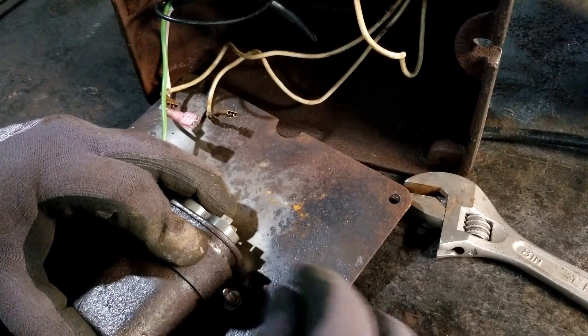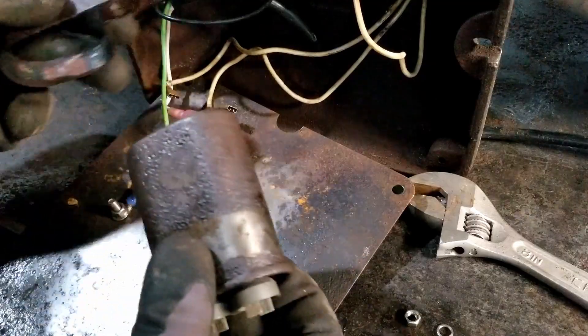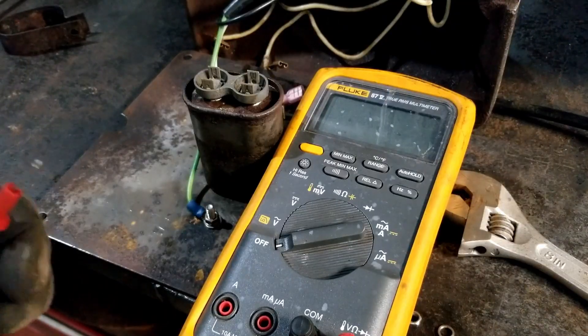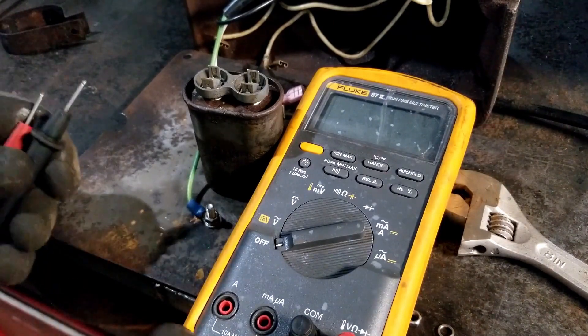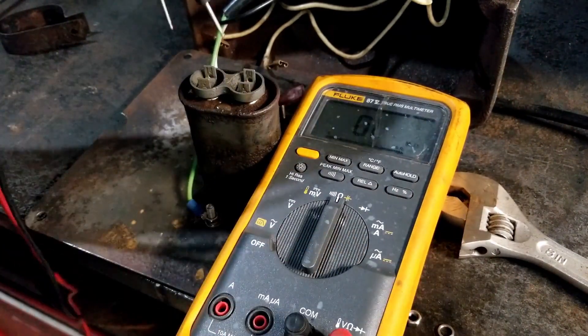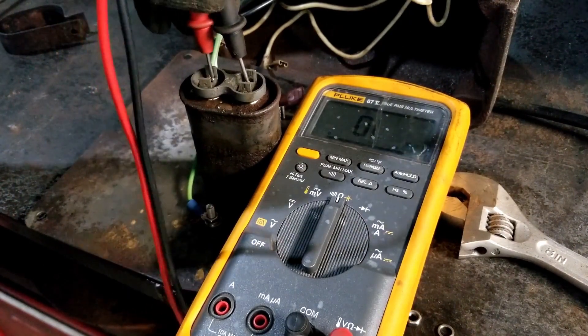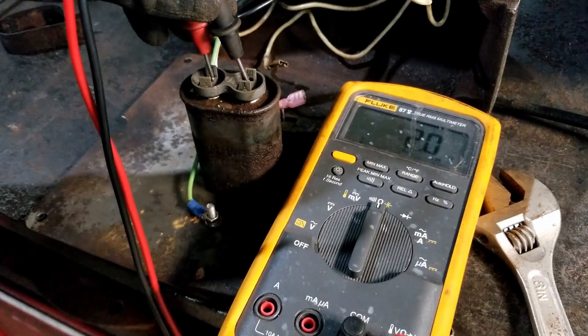We'll take our hold-down nut off and slide this guy out. Best way to test the capacitor is with a digital ohmmeter. A couple different tests to do, so we'll start by putting it on ohms and just touching the top two tabs. We're getting about two ohms on there — that right away tells Mongo that capacitor is junk.